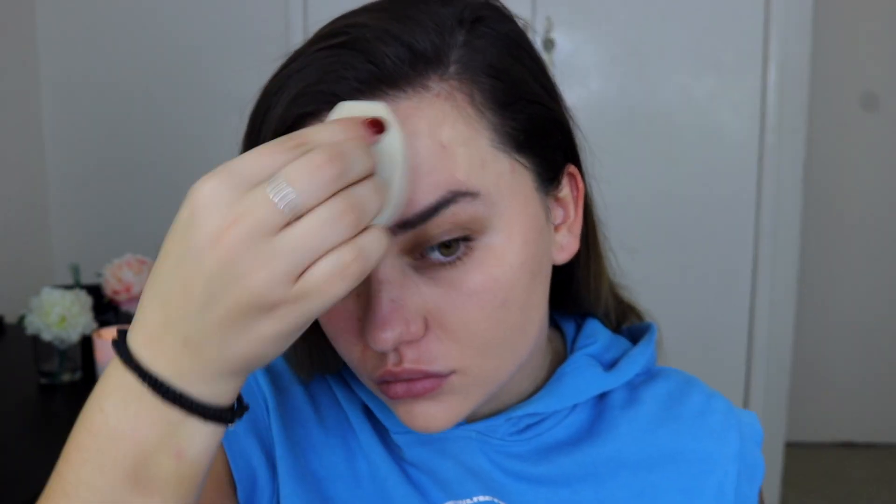For foundation I'm grabbing the Fenty Beauty Pro Filter Foundation in shade 230, which is a little bit light, but it'll probably look good in this lighting since it's washing me out. I'm applying it with the Fenty Beauty sponge — I really love this beauty blender. I adjusted a setting on my ring light to warm things up a bit so I don't look so washed out.